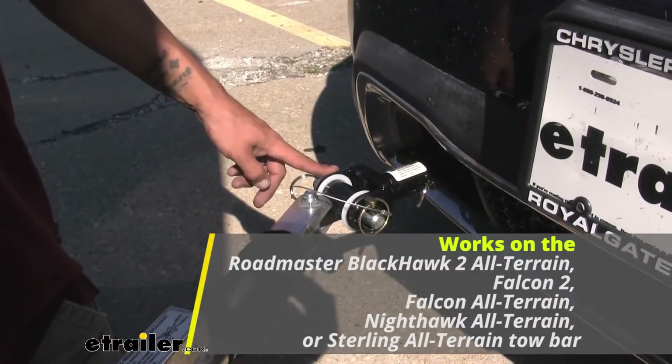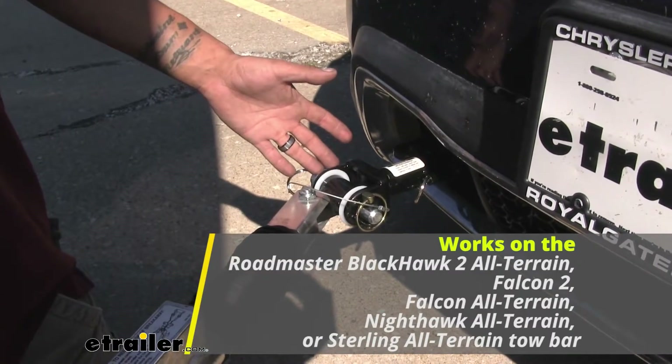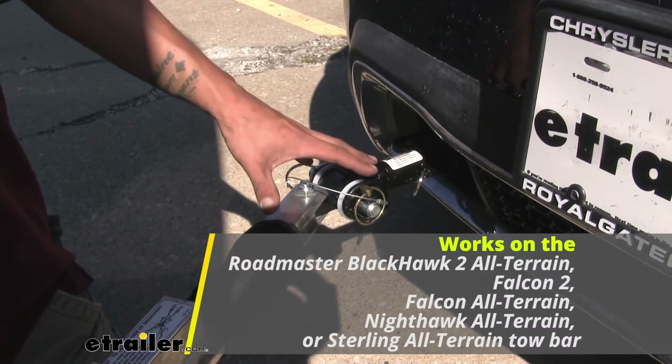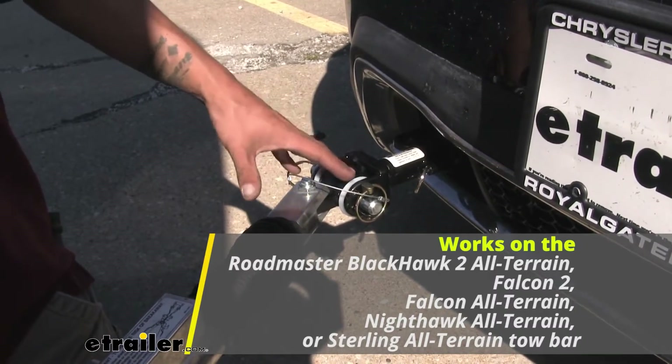These pins are going to work on the Roadmaster Blackhawk 2 All-Terrain, Falcon 2, the Falcon All-Terrain, Nighthawk All-Terrain, or the Sterling All-Terrain tow bars.